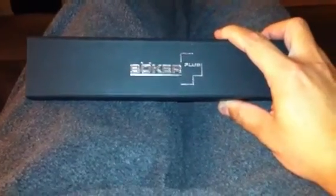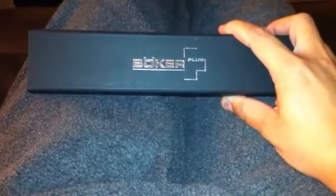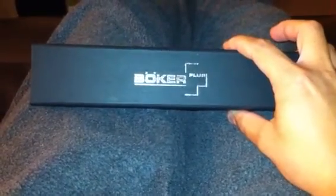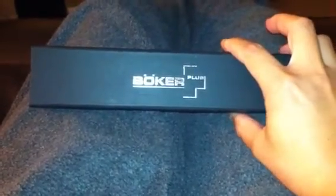Hey guys, this is a quick review of the Boker Plus Anti-Grav ceramic folder knife that I recently purchased.